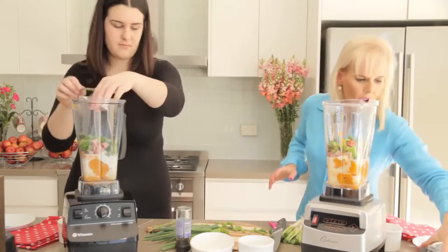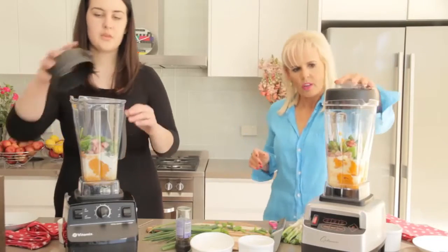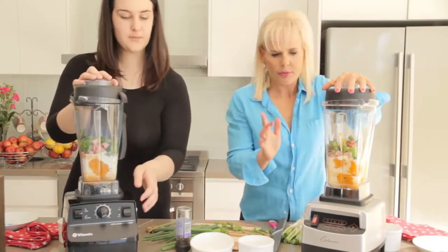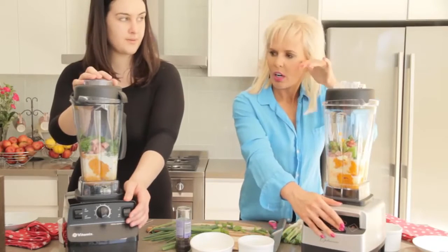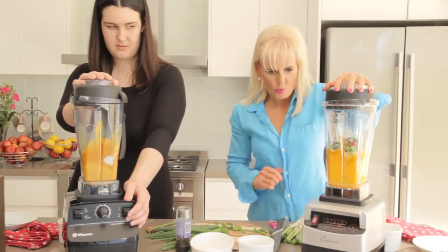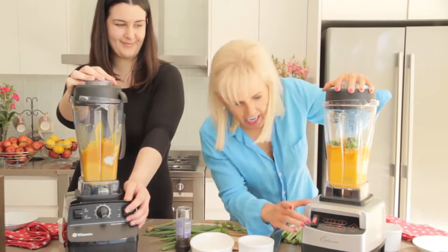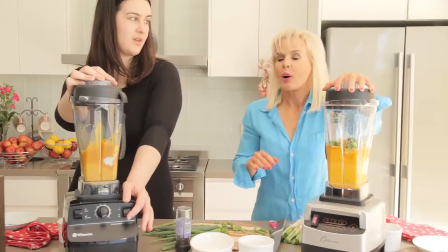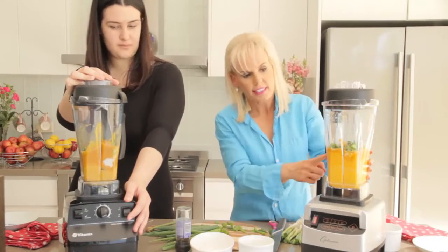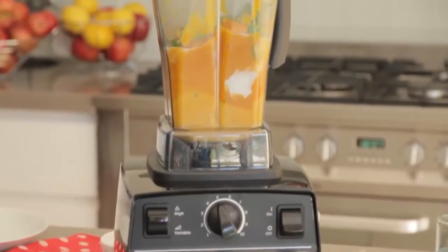Pop the lids on our blenders — ready to go. One good thing about the Optimum blender is it's just a one-touch start. We'll count down: one, two, three, go. Already you can see that the Fruity has blended things a lot better than the Vitamix so far.